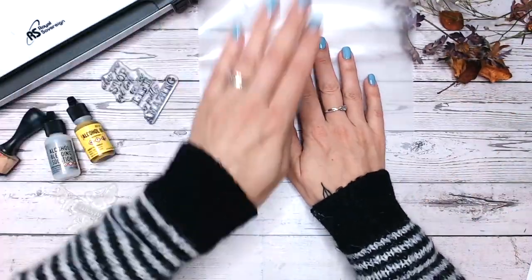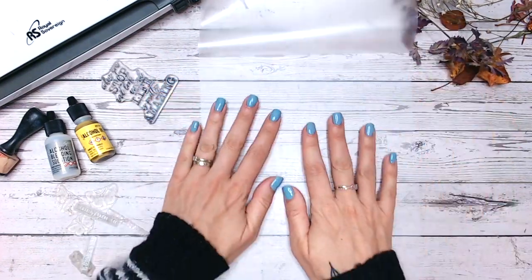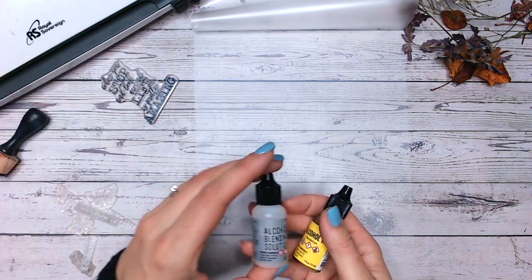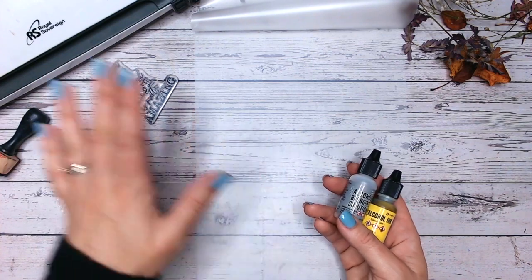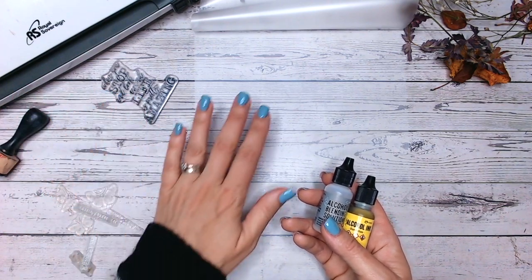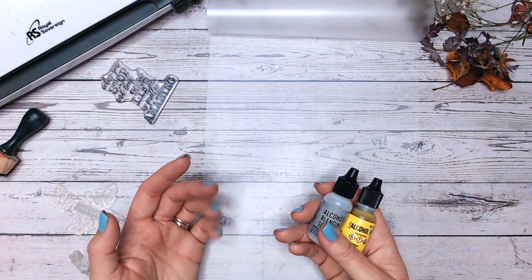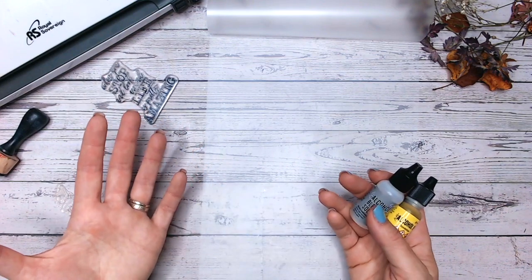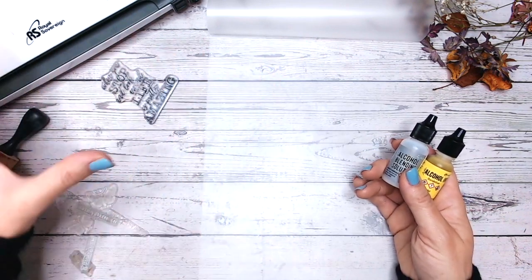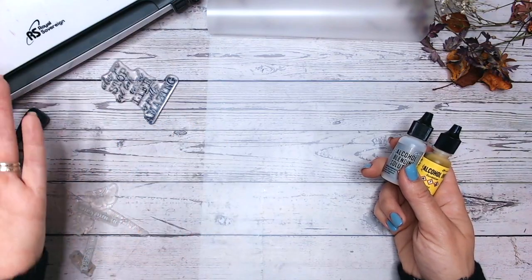I'm going to open this up and just crease along the fold there — that's going to help us work on this section first. I'm going to use alcohol ink because I know this will dry. You don't want to put anything wet through your laminating machine. Just a side note: my laminating machine is not an expensive one, I think it was about £15 from a local supermarket. I've had it for years and it just does the job absolutely fine.